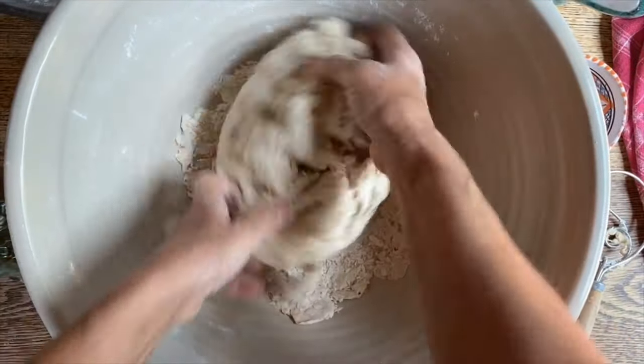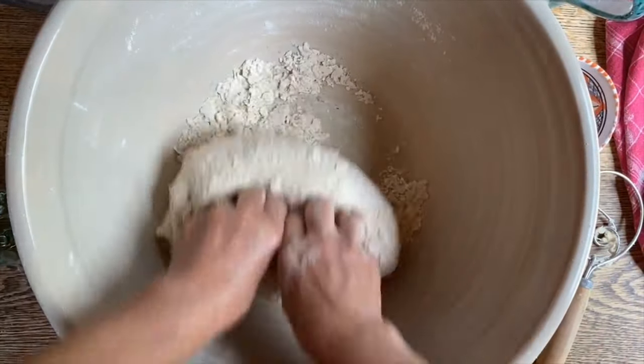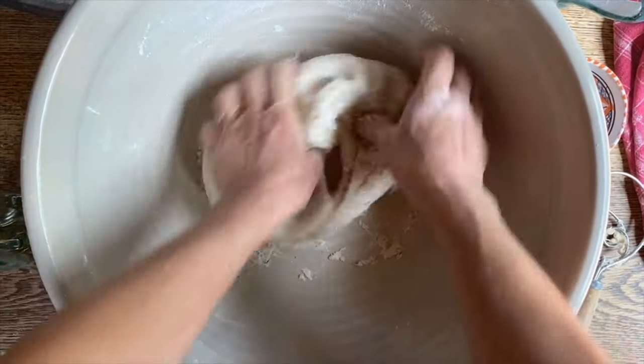So we're bringing this all together and working the dough really well. This is actually a dough that is prepared in one of my favorite pizzerias in the Mugello, and I absolutely love it.